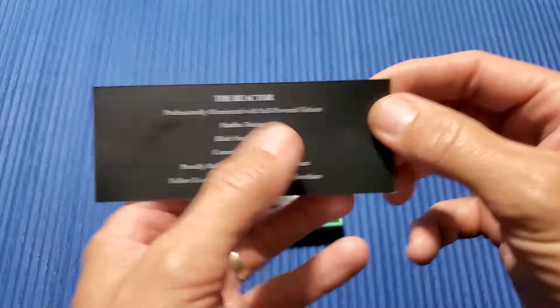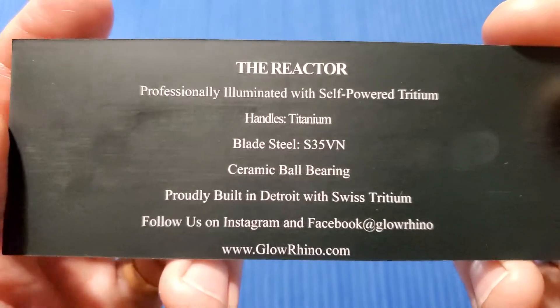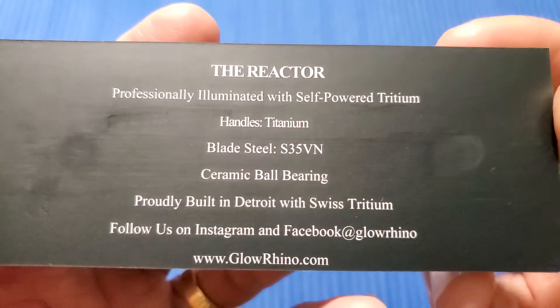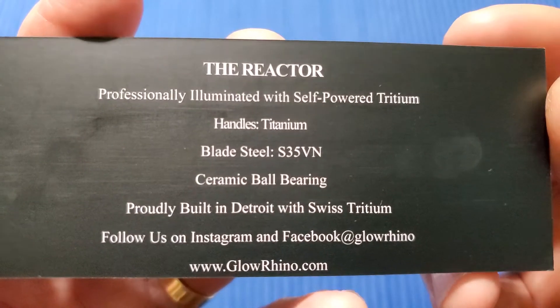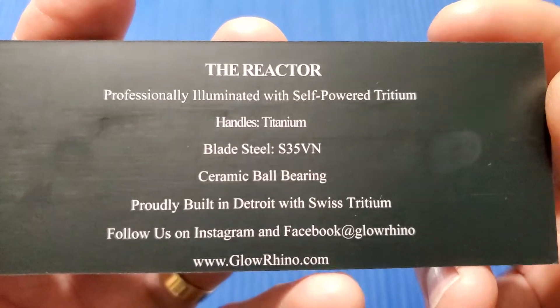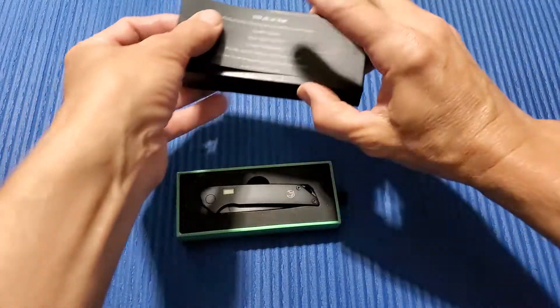Glow Rhino Reactor. Glow Rhino is a company based out of Detroit. They've been in business for about 30 years, and I think they've just gotten into the knife business. They do a lot of their work — hence the name Glow Rhino — using Tritium. So let's talk about the specs of this guy real quick.